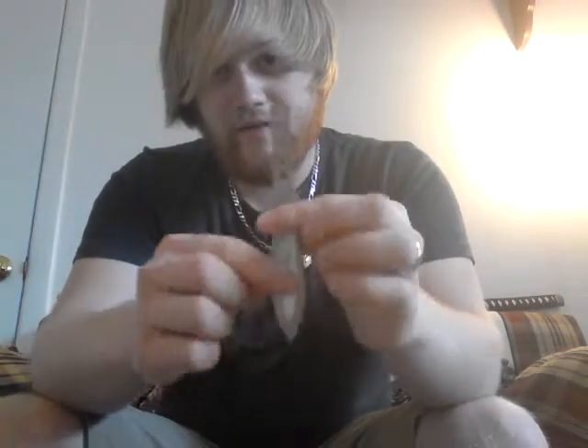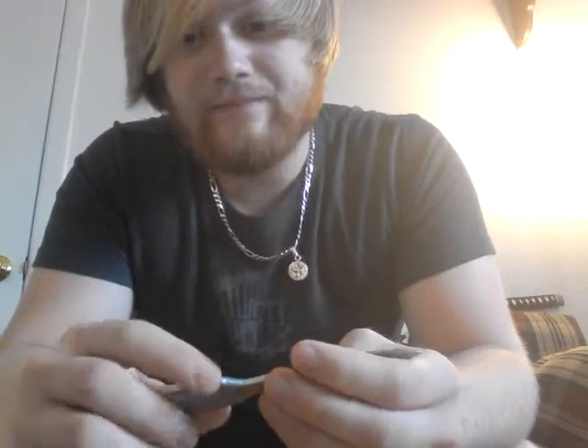It was too much pressure for it, and I wasn't even throwing that hard — just decent enough to get it to stick into the wood. So it did break on me, broke in half, just snapped. That's not good.